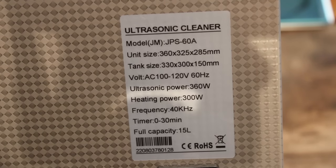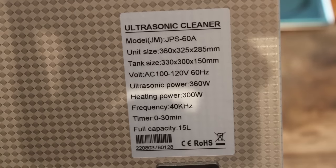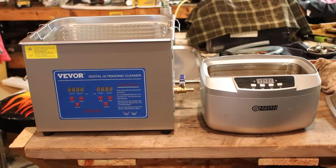Before I plug it in, just wanted to give you a quick shot of the spec label on the back and mention that this is the 15-liter model. The Harbor Freight version I had before was definitely way too small, so I decided to get something a little bit bigger this time. You can see it's quite a bit smaller side by side, and the heat and timing function on the Harbor Freight unit has a max of like 400 seconds. The Vever I believe you can run the timer for up to a half an hour.